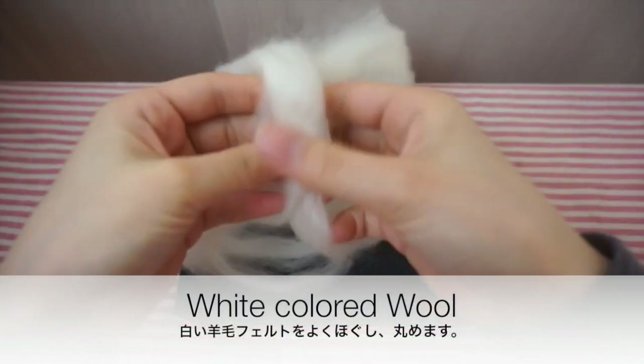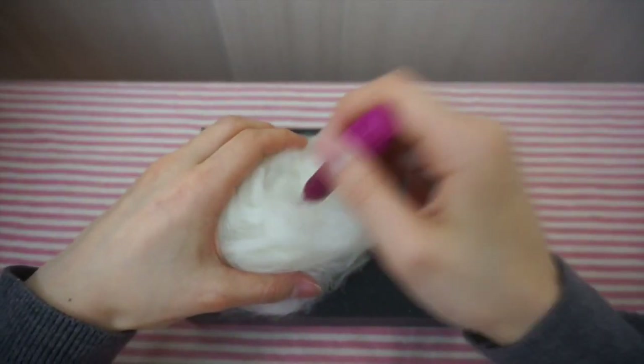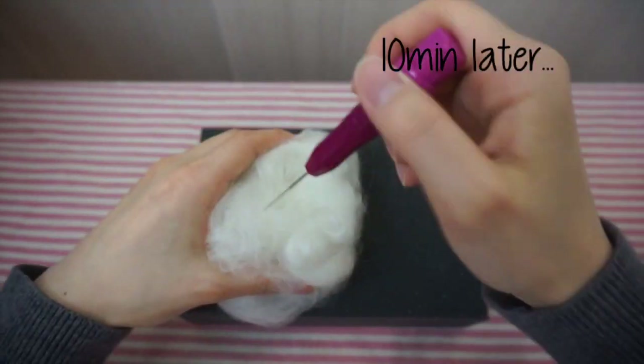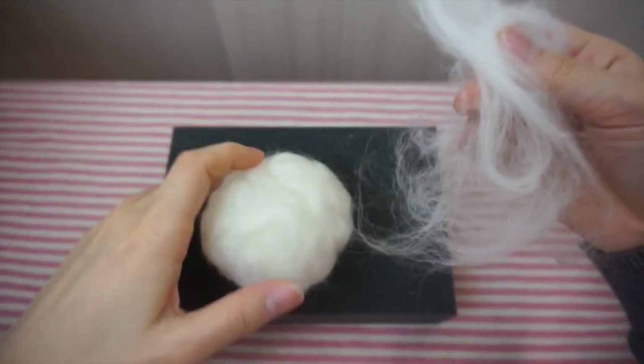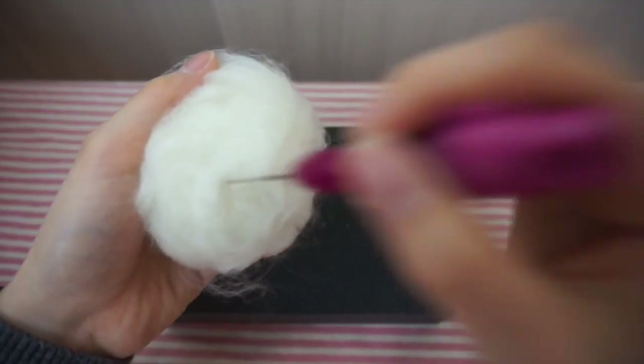Firstly, we need some white colored wool. Loosen it up like this, roll it into a ball and poke it into shape. If there are some bumps, get some loosened up wool, cover it and continue poking it.